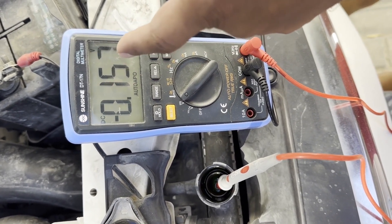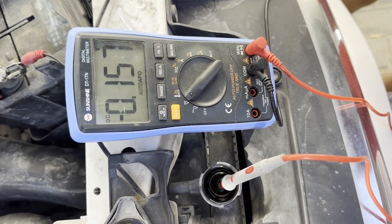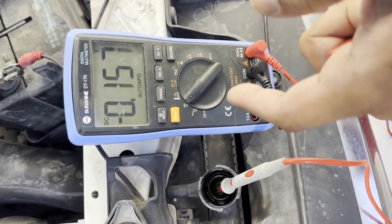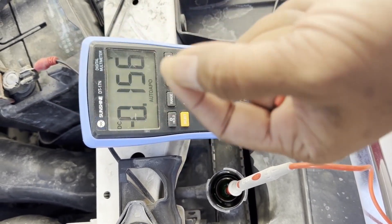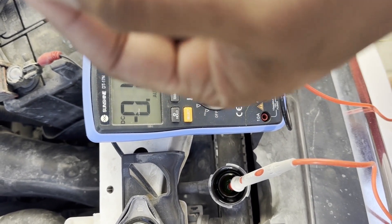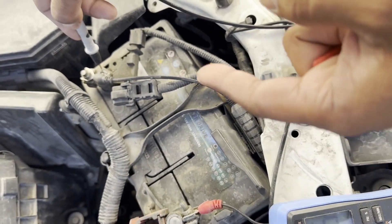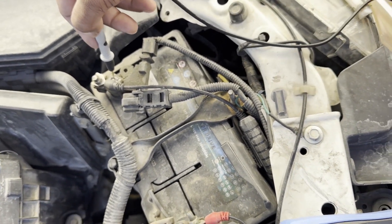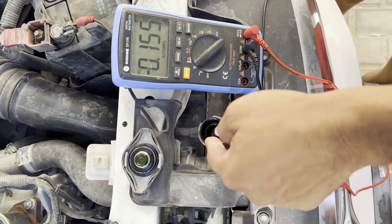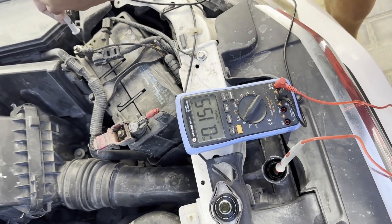Your reading should be less than 0.3 volts. Right now I have 0.15, so it is below 0.3 — that's good. This means you don't have worn-out metallic parts inside your coolant. Over time, parts wear out and contact with the coolant, allowing electricity to pass through the coolant water — that's why the reading should be below 0.3.